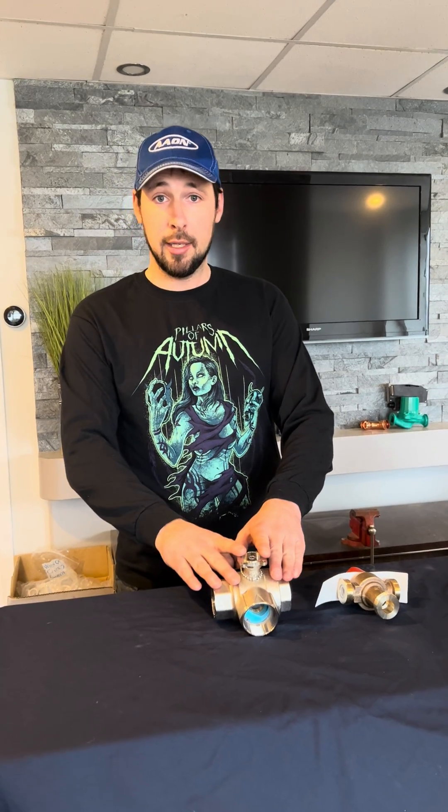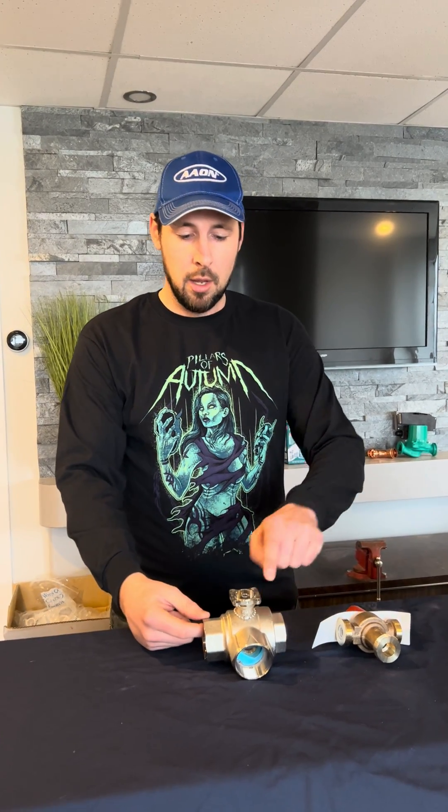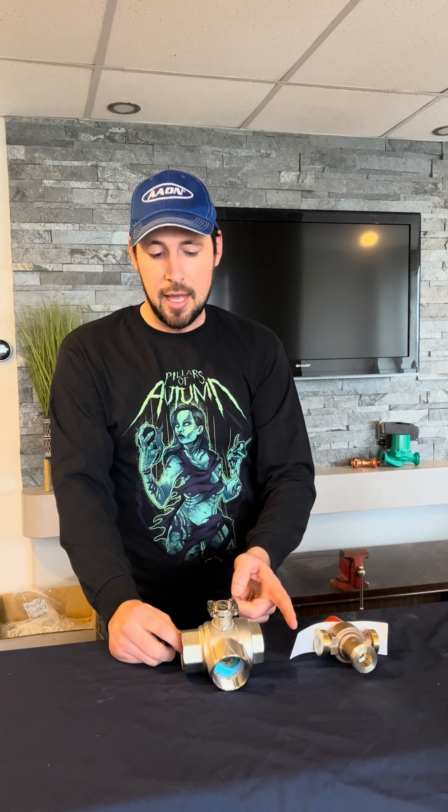In the hydronic mixing valve, which you might remember from a previous episode, you have your hot water from the system coming in. You have your cold return from your in-floor or whatever. And then this over here is your mixed temperature port.